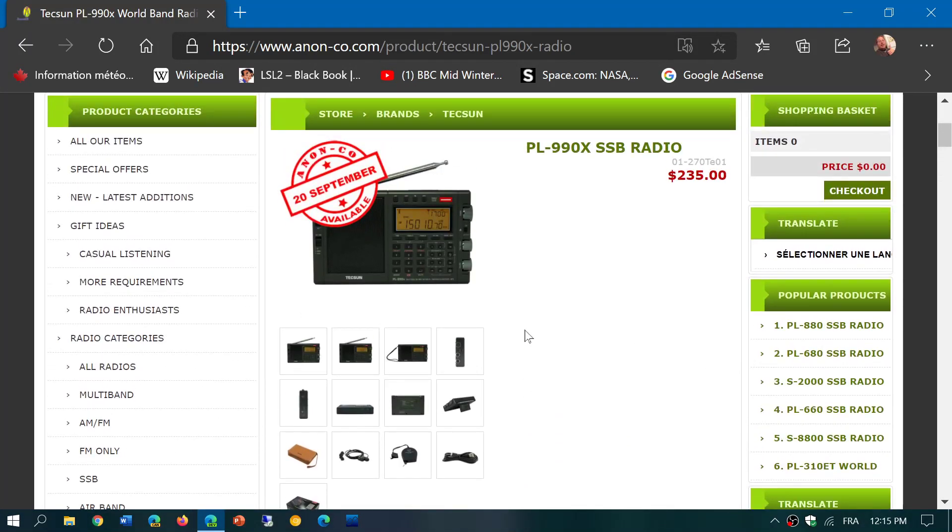The price is $235, which is interesting. If that includes shipping, it would make it around $300 here in Canada.